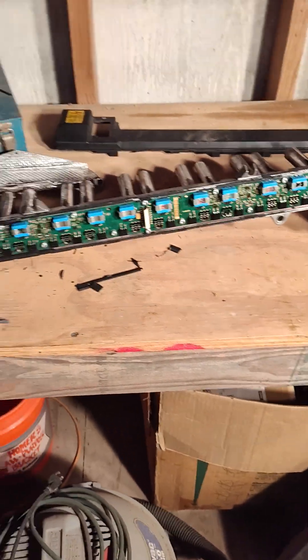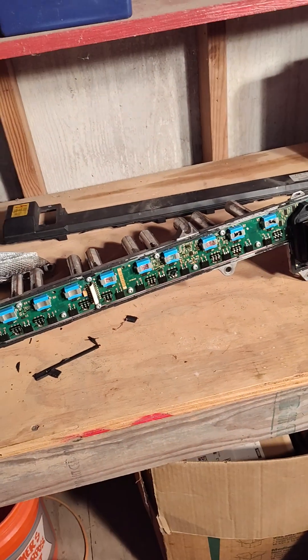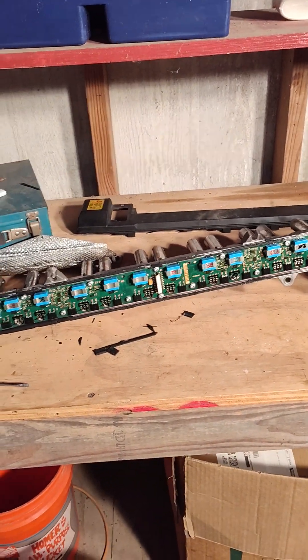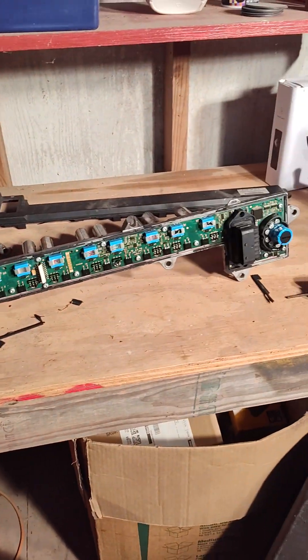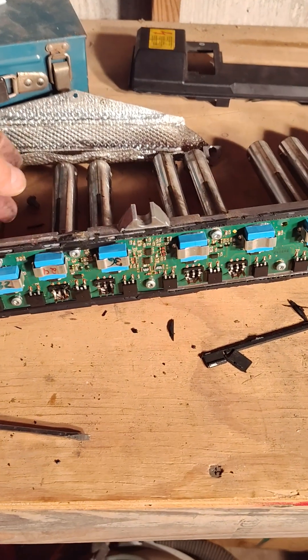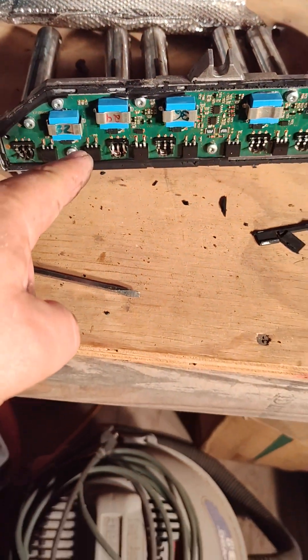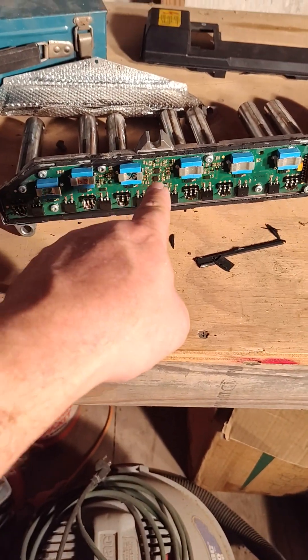Never done this before. The poor man, rich car show — V12 Life, baby. Mercedes-Benz S600. I'll let y'all know how it goes. Now I have to pull out this thing here and re-solder it somehow in there, and I've got to figure all these little screws out.